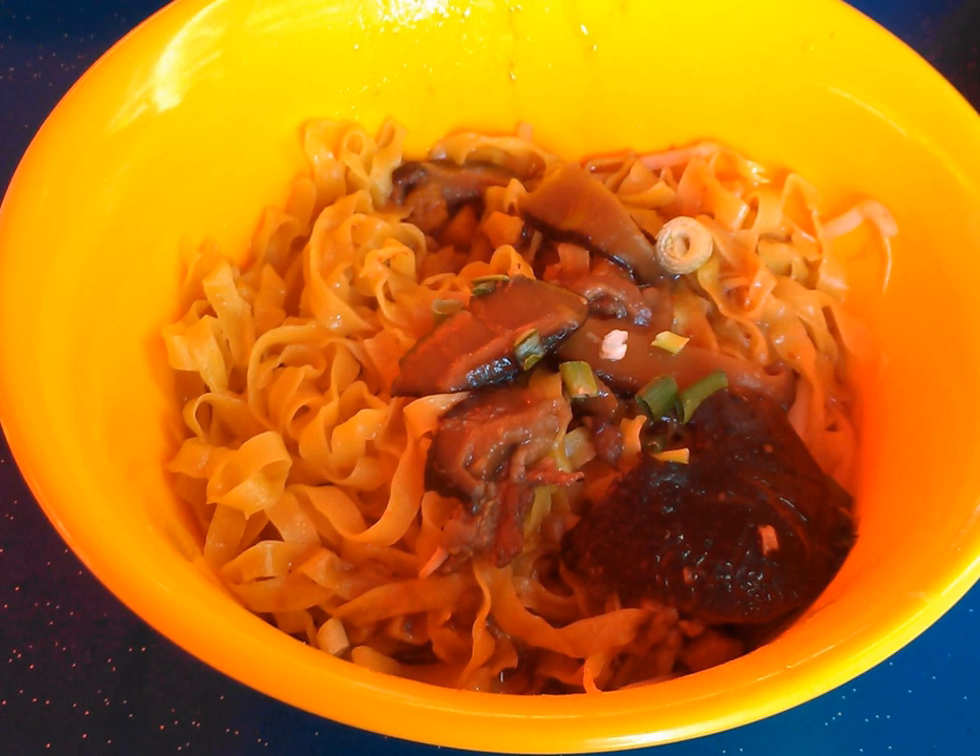Newer varieties of toppings include deep-fried dumplings, abalone slices, imitation crab stick, and other processed fish products.